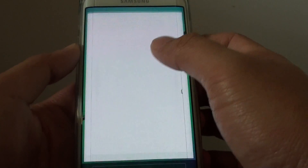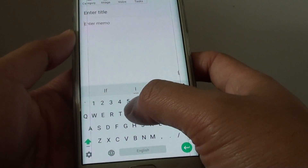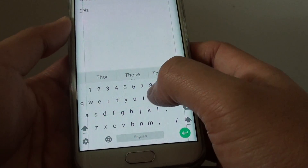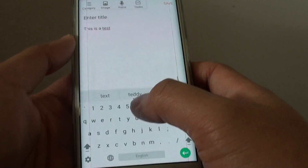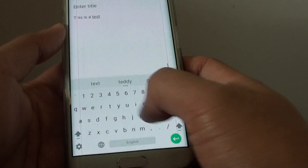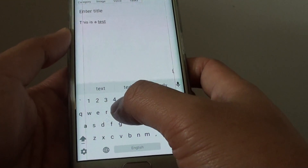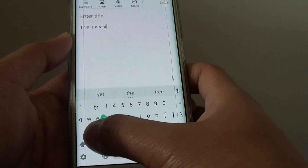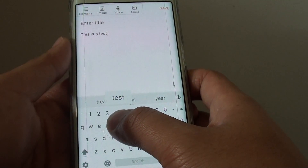Once it is on you can start typing. You can type a word by sliding your finger across. So this is a test — you can simply type in a word using gesture typing by sliding your finger from one letter to another. So I can move from T-E-S-T and it knows that I am trying to input the word test.